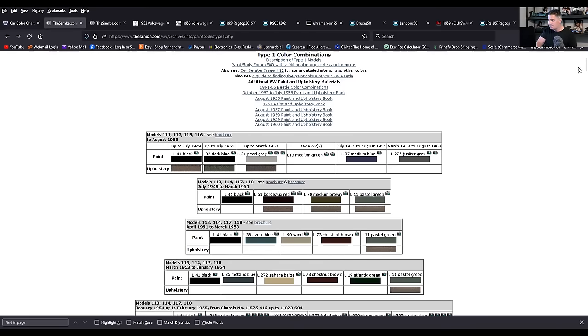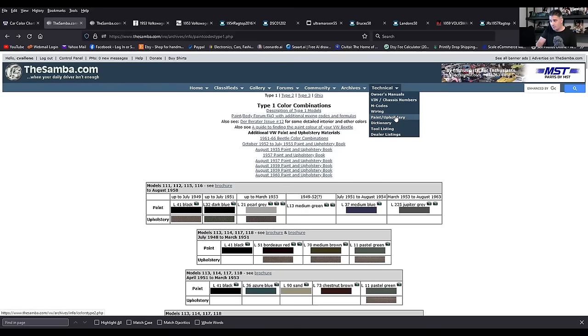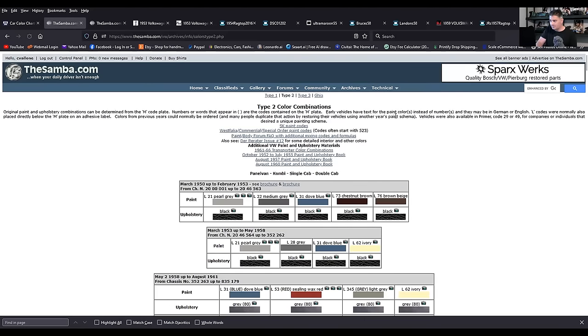You also have TheSamba.com — that's T-H-E-S-A-M-B-A. A lot of times I tell people 'the Samba' and they think it's just 'Samba' — nope, it's The Samba. If you go over to Technical, then scroll down to Paint and Upholstery and click that, the default is on Type 2, the bus, the transporter — the hippie bus — because it's the Samba and the Samba bus is that's the name for it.